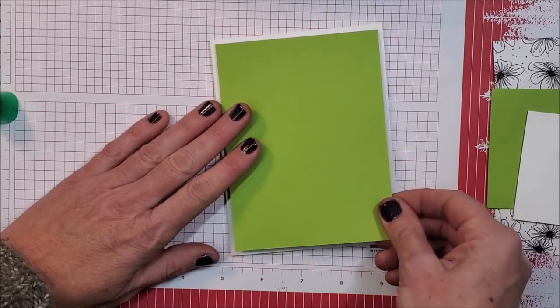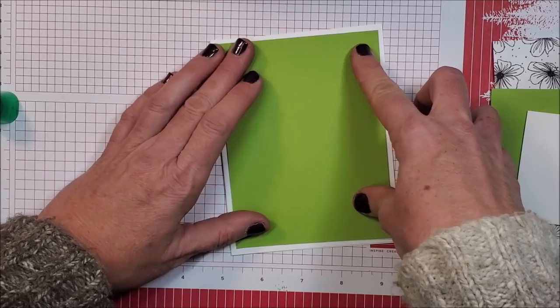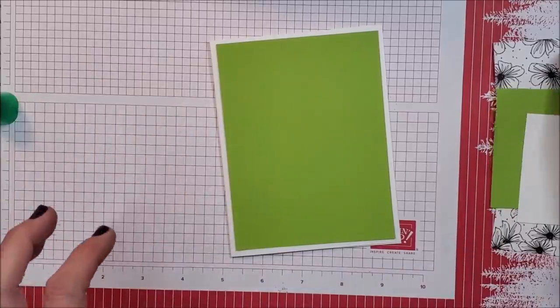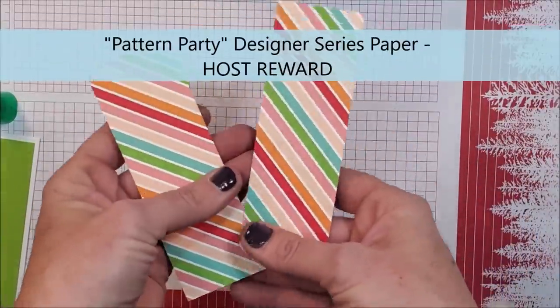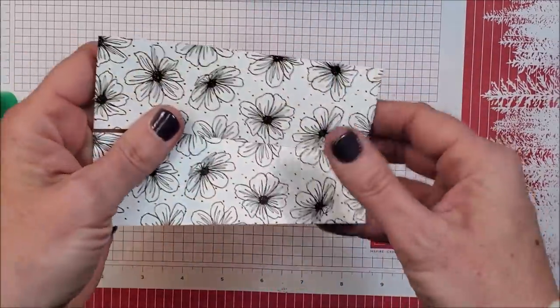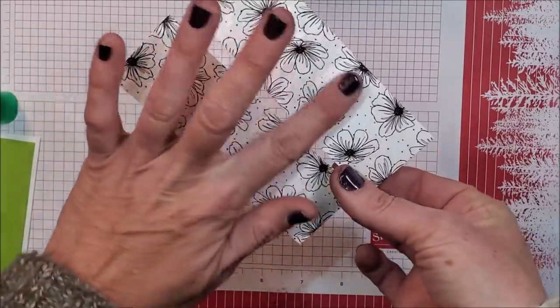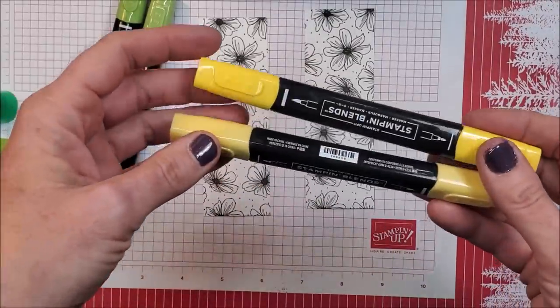I'm going to glue this layer right on top — this is four by five and a quarter. Then I'm going to pull in a couple of strips that I've cut from our designer series paper package that you can earn free with the host reward. I am loving this pack of paper. On the back of this pattern there are these flowers, so I'm going to start with my daffodil delight.